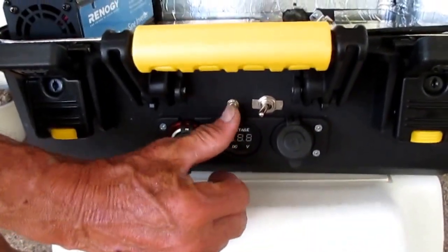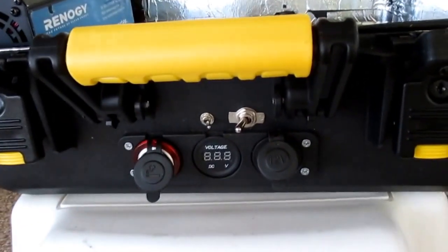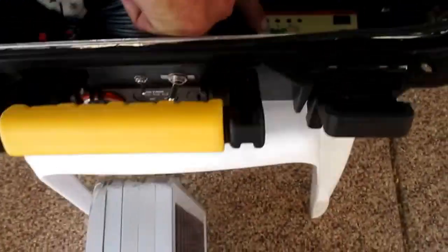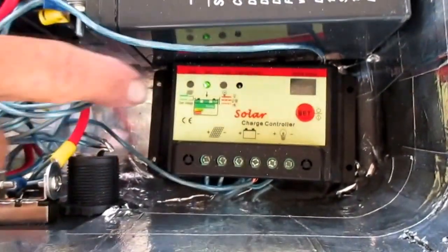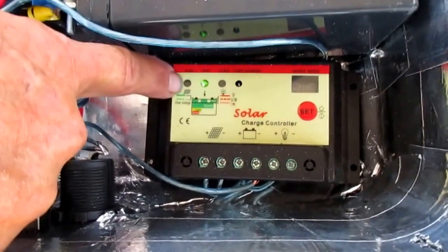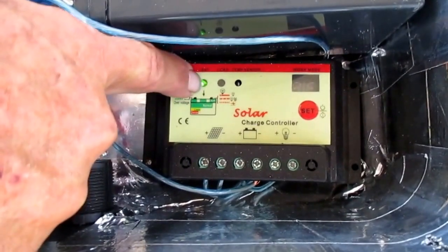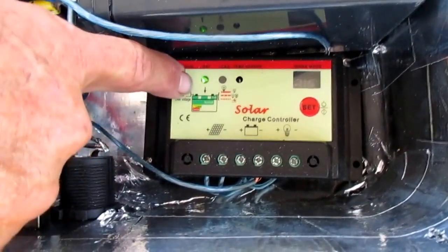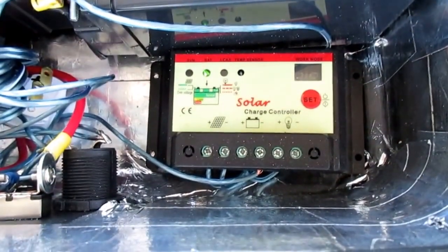This switch turns the charge controller, which is inside the box. This is the charge controller, which is monitoring the battery. When the solar panels are plugged in, this will light up and show that it's taking power from the solar panels and charging the batteries. When the batteries are fully charged, the charge controller will stop charging so they don't get overcharged.